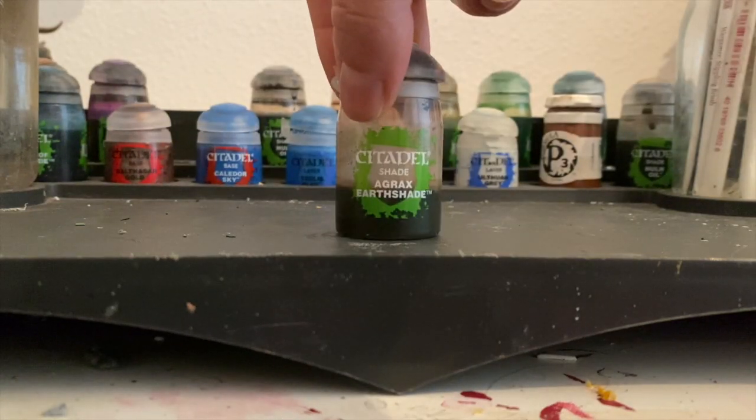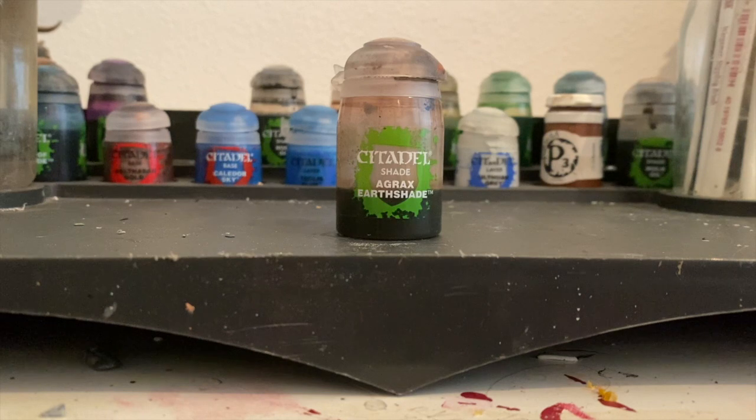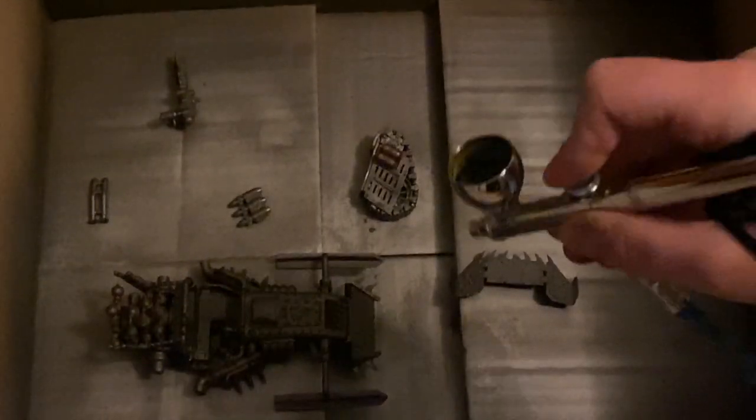Next colour is going to be Agrax Earthshade, again airbrushed on. This is going to make the metal look greasy and old. It goes straight into the airbrush, no need for thinning like the Nuln Oil. And again, we're just going to spray it all over everything.